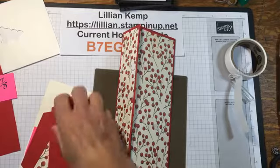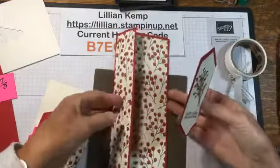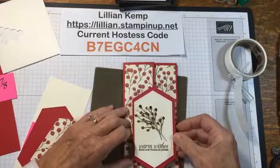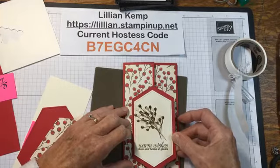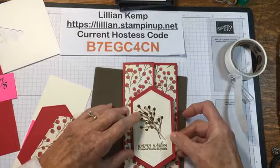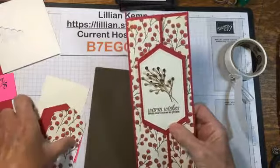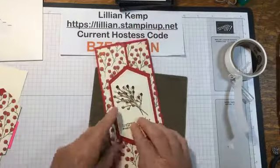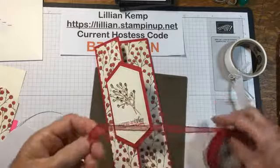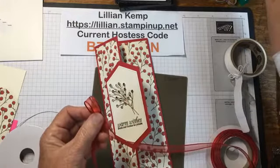I nearly threw my garbage can into my desk drawer! Have you ever done that? I was sharing that I was tired one night and stamping and I tried to clean my stamps on my iPad — that's when I knew it was time to quit. So now you're seeing how it's coming together, and I'm going to put a bit of ribbon there to hide that.